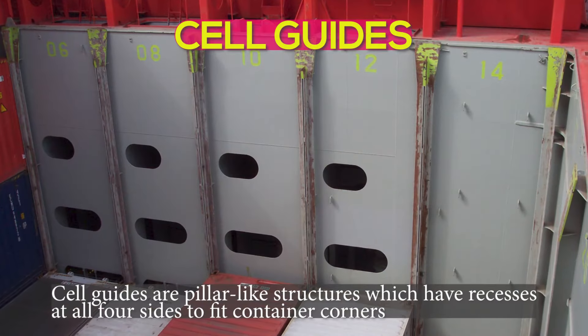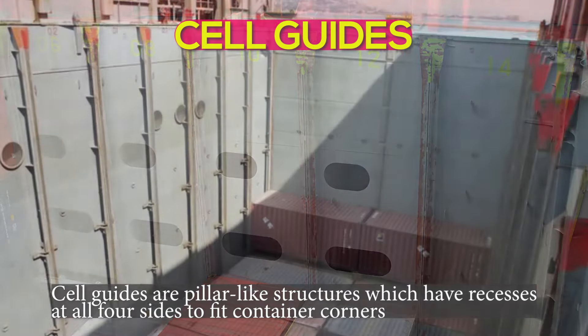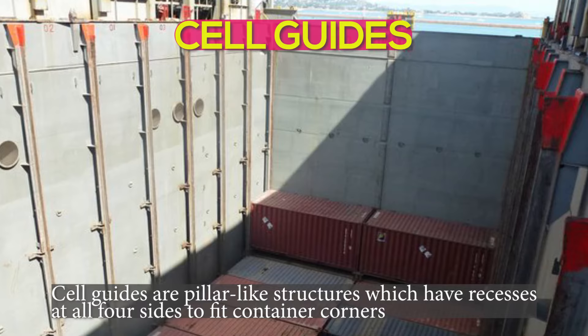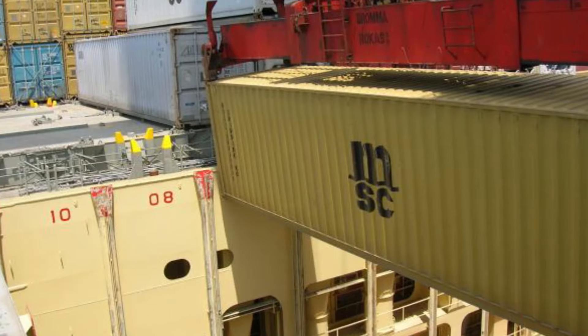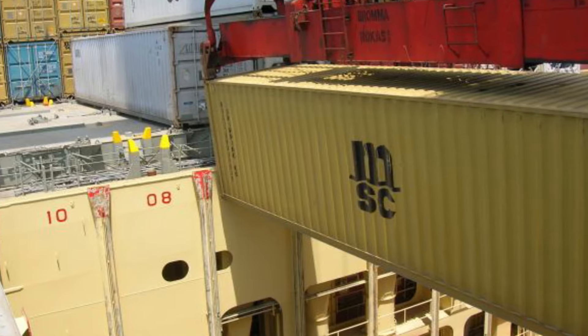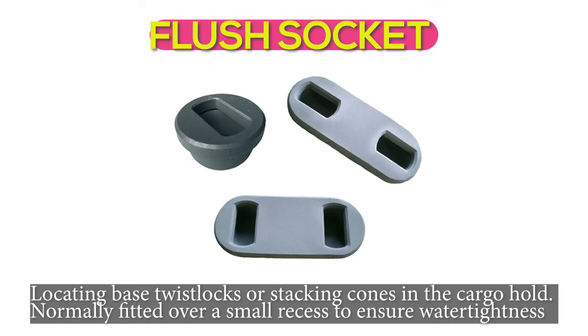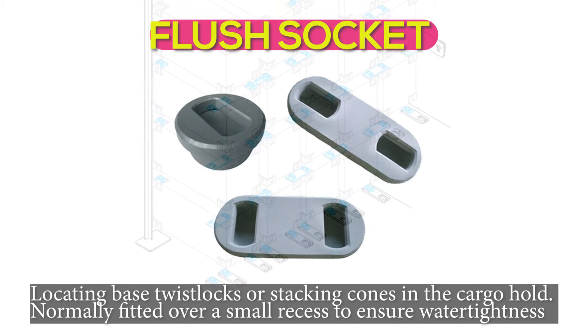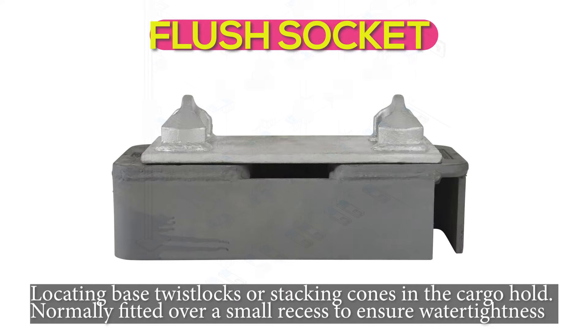Cell guides are pillar-like structures which have recesses at all four sides to fit container corners. Flush sockets are used for locating base twist locks or stacking cones in the cargo hold, normally fitted over a small recess to ensure water tightness.